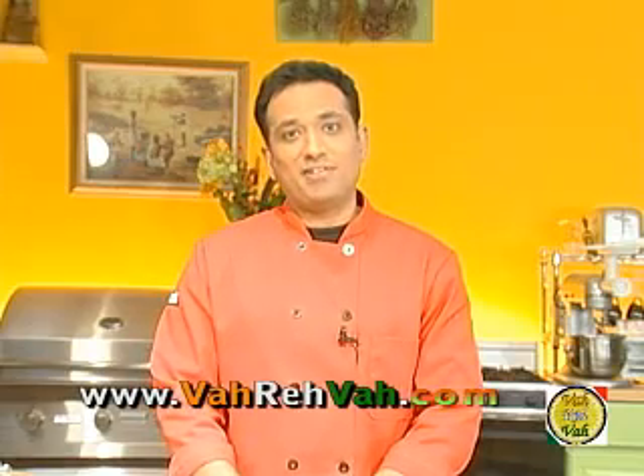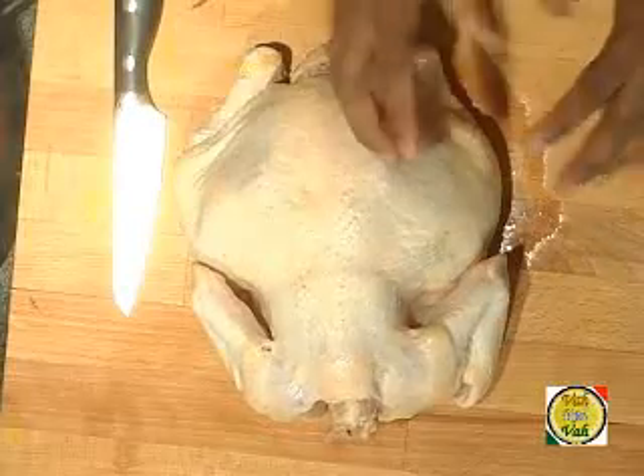Hello, welcome back to another quickie session with your VahChef at vahrehvah.com. The other day when I was trying to make murgh malai kebab, I wanted to buy chicken breast, and to my utter surprise I found out two chicken breasts are more expensive than buying a whole chicken. That's when I decided I'm going to show you how we professional chefs cut our own chicken — so today I'm going to show you how to skin a chicken like a pro.